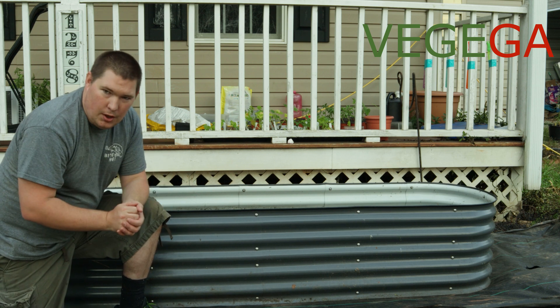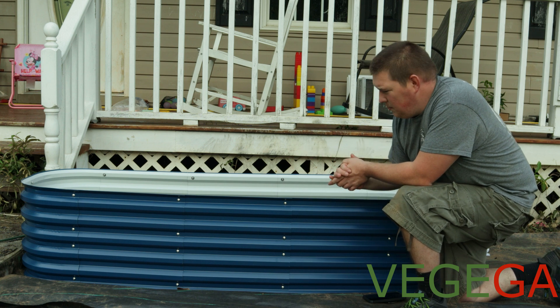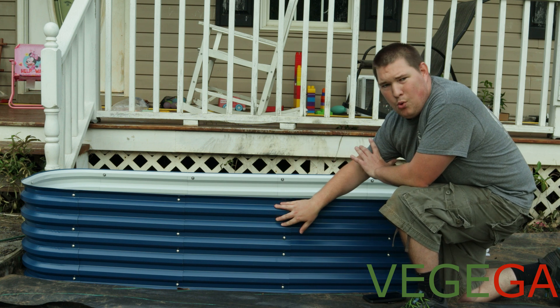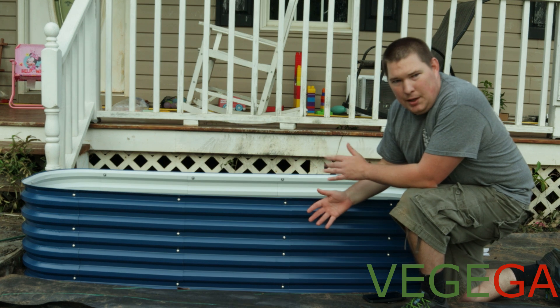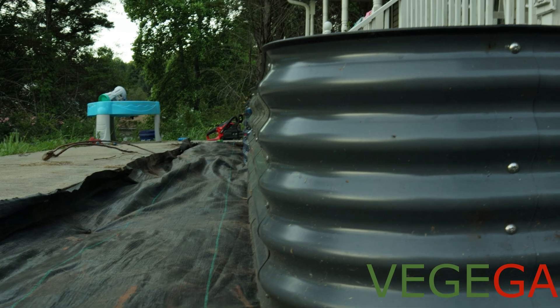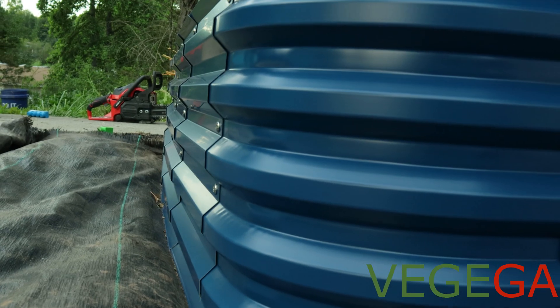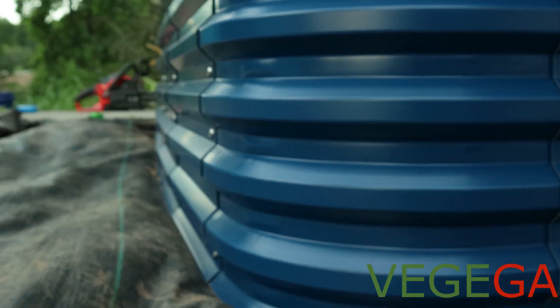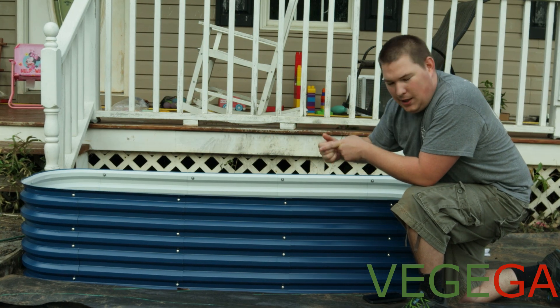Let me show you the upgraded version. This is the new design for the Vajiga garden beds. This is more of a trapoisal instead of a sinusoidal. Over there on the other garden bed, it's more of waves that come together. This one, however, is more of an actual shape — it goes in, cuts up, goes over, and cuts down. These pieces fit together better.